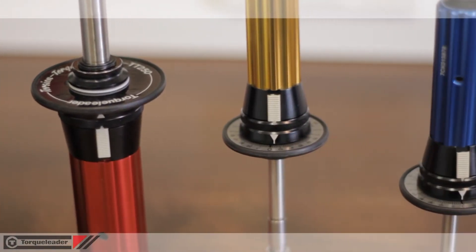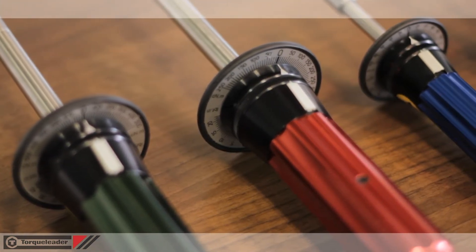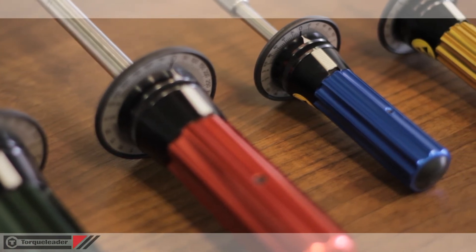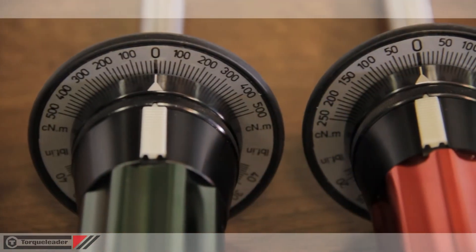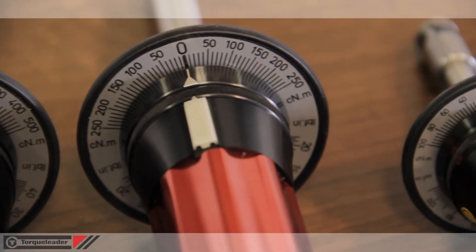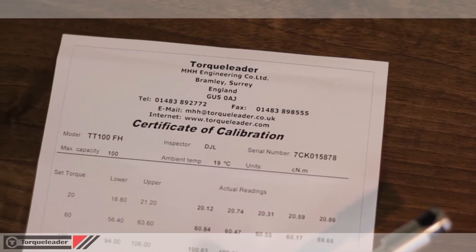There are four models in the TT range with capacities of 50, 100, 250 and 500 centinewton metres. Each model also features an imperial scale in either ounce inches or pound inches and is supplied with an individual certificate of calibration.